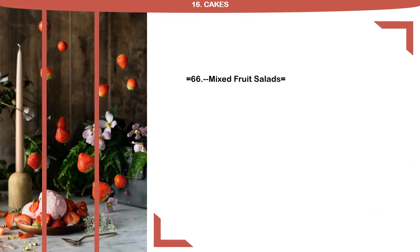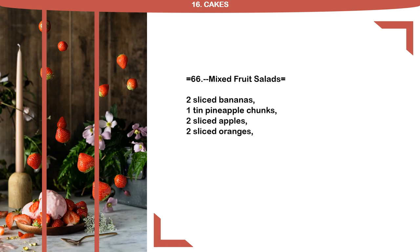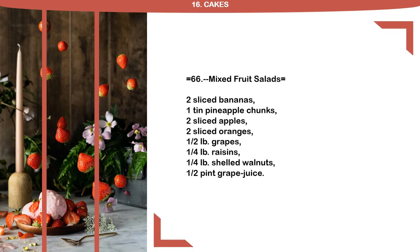Recipe 66: Mixed Fruit Salad. 2 sliced bananas, 1 tin pineapple chunks, 2 sliced apples, 2 sliced oranges, 1 half pound grapes, 1 quarter pound raisins, 1 quarter pound shelled walnuts, 1 half pint grape juice.